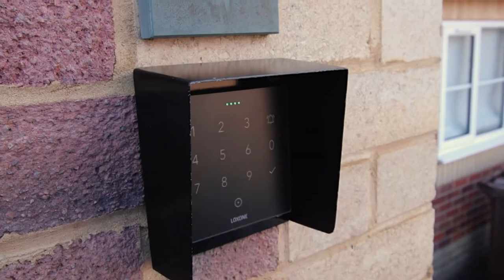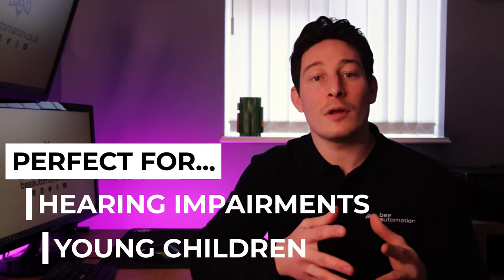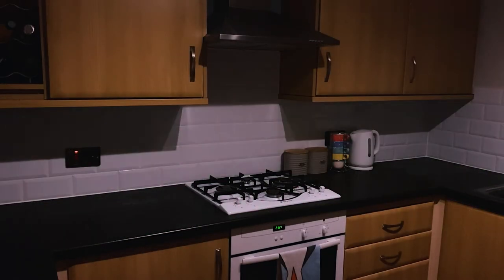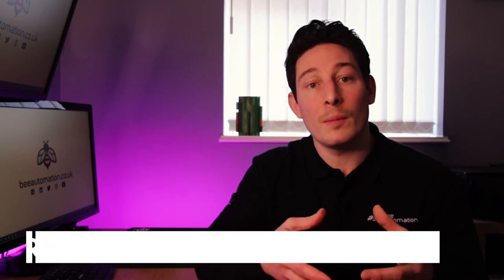Doorbell lighting. As the title suggests, this is lighting that flashes or turns a particular colour when someone rings your doorbell, and this can be particularly helpful for people with hearing impairments, families with young children, and even couples where one person works a night shift and the other works from home. Having the ability to mute the audible part of your doorbell but still have a visual indication allows the kids or the partner on night shifts to not be disturbed whilst they're in bed, and in those rooms you'd most likely have the visual indication disabled too.